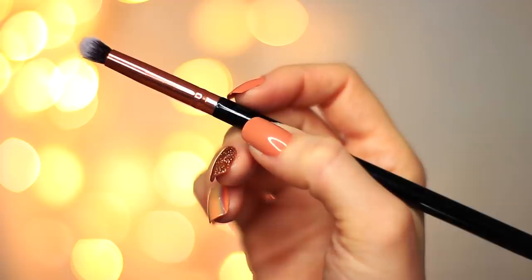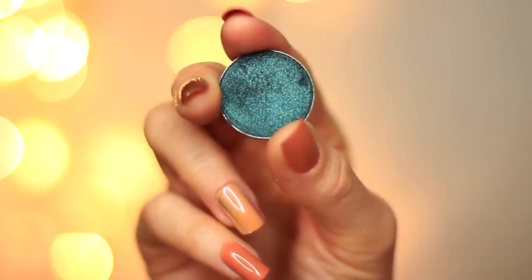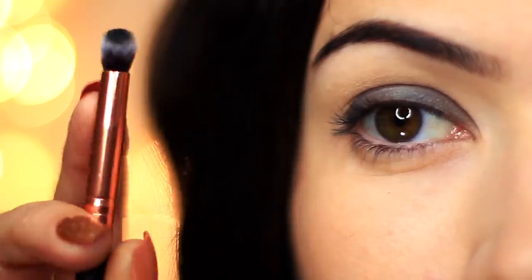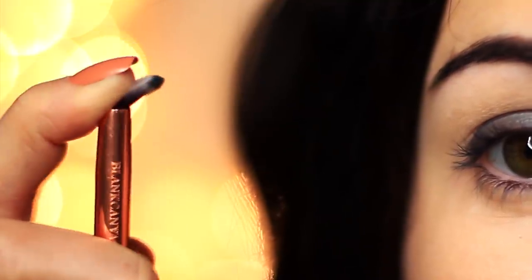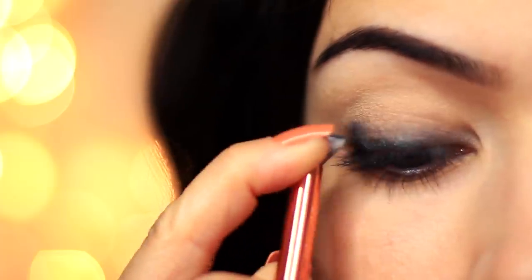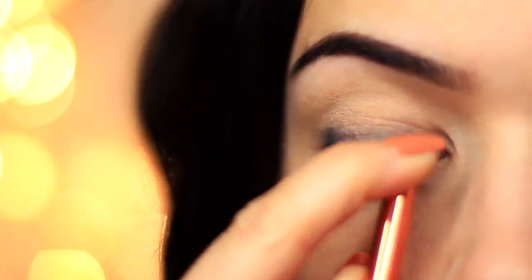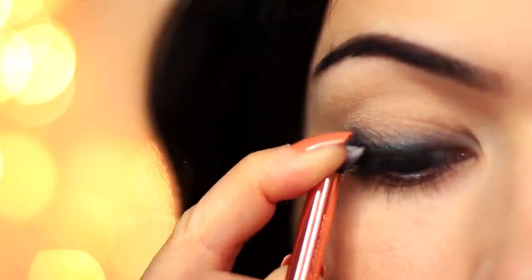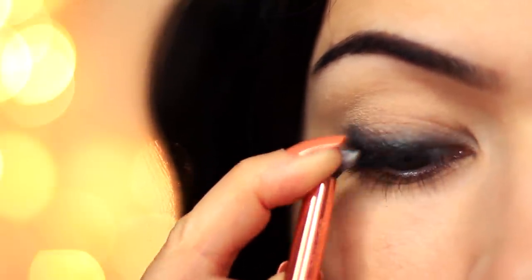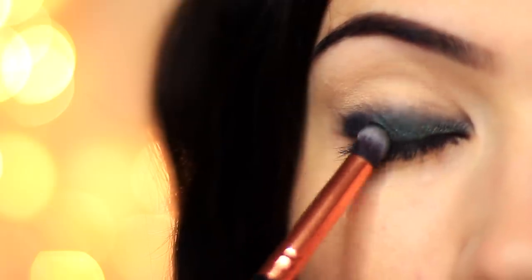Now take your E01 and pick up that green eyeshadow again. What we like to do is squash the E01 down to create a fan shape, then tap the eyeshadow over the top — this gives us a lot of control. We're taking that green eyeshadow and placing it over the base we've already applied, and this time it's going to sit really nicely and that shine and glitter is going to show up a lot more.